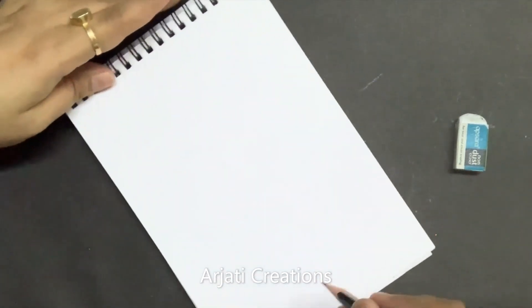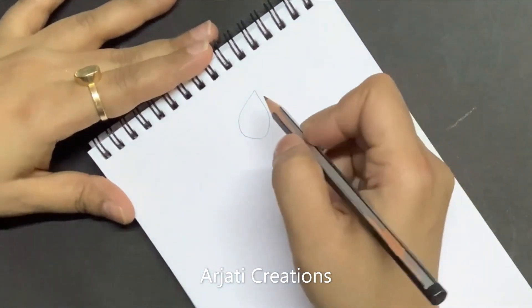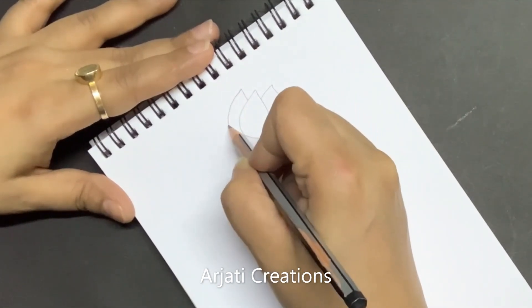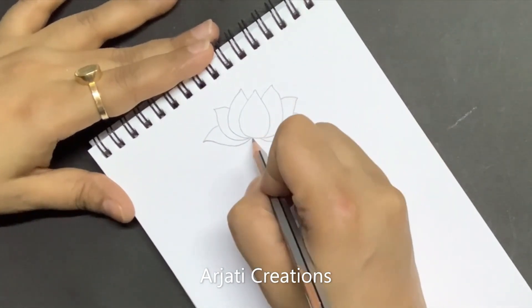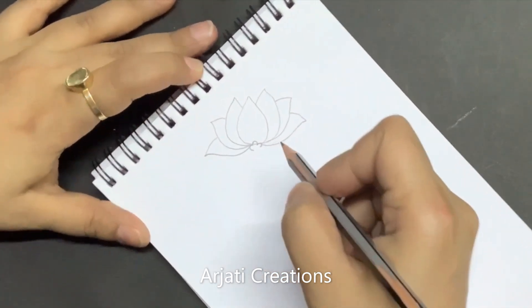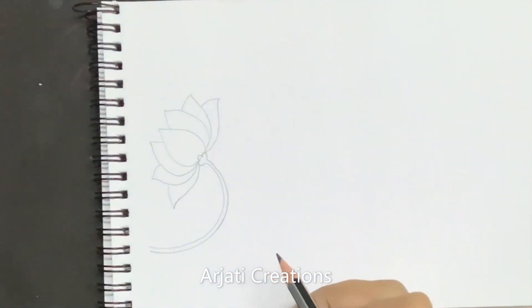First we'll be sketching it with a pencil. The shape of the lotus is peculiar, so that is important. First it is going to be the drop shape. Now here we are going to make a three-bulb shape like this, so we are creating them in a bale.